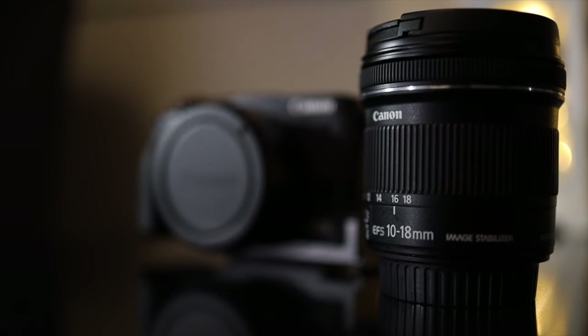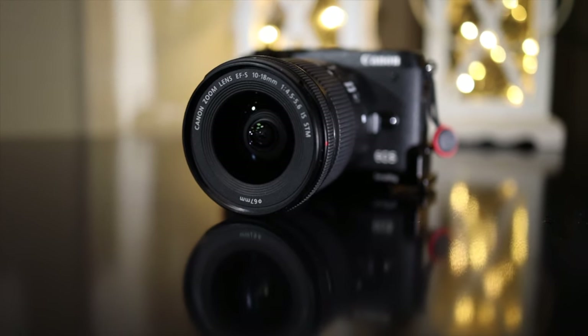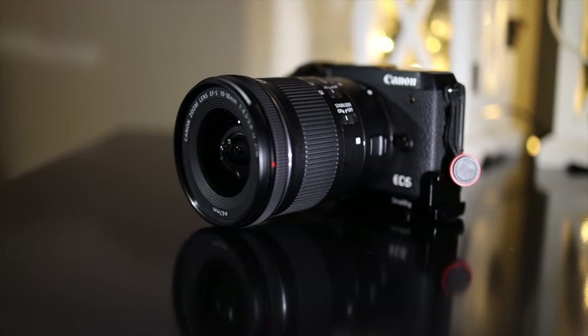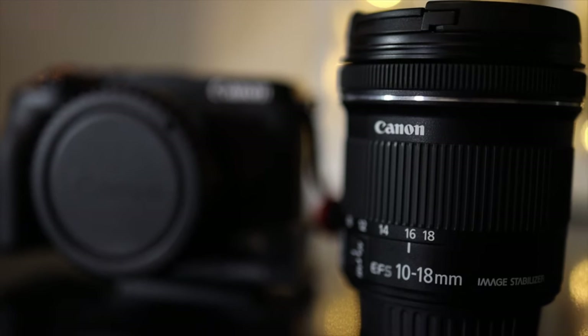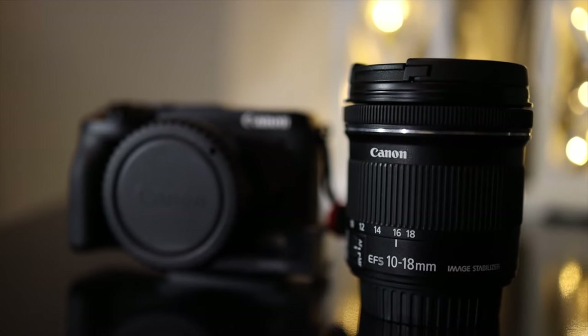Since it is an EF-S lens, it is a lens made for a cropped sensor camera. Because of that, we have to take the crop factor into mind when looking at the full-frame equivalent. The 10 to 18 millimeter on a cropped sensor is a full-frame equivalent of a 16 to 28.8 millimeter lens.